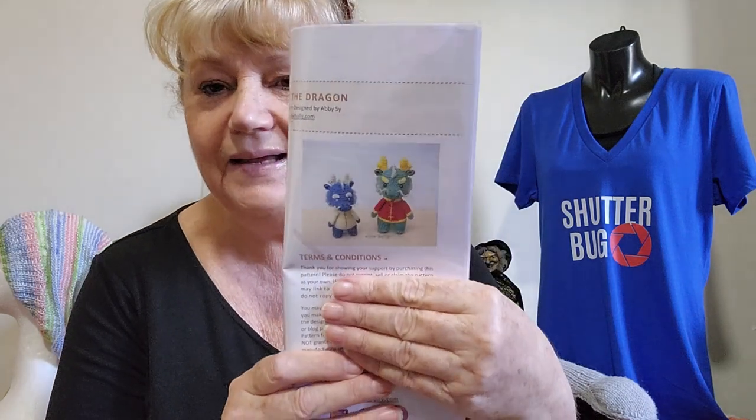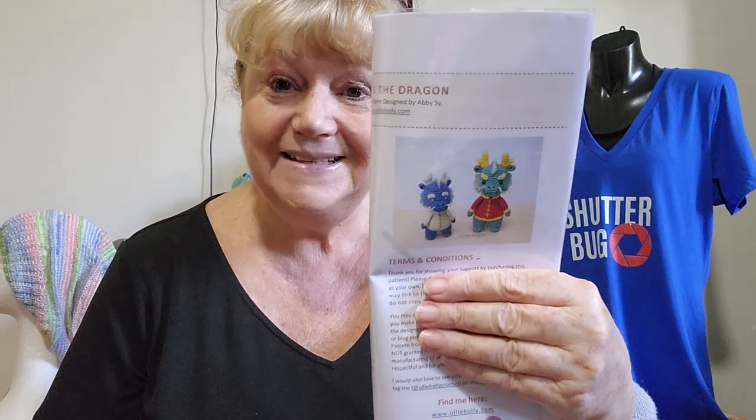She sent me a pattern — it's not a very big picture — Noodles the Dragon. As it's Chinese New Year and the year of the dragon, isn't he cute! I can't wait to make him. He's from ollyanholly.com, an amigurumi pattern designed by Abisai. I think it uses Paintbox Yarns Cotton Aran. I've never had Paintbox Yarns, believe it or not — there are lots of yarns I haven't tried. He'll have to go on my list of projects, especially this year being the year of the dragon.